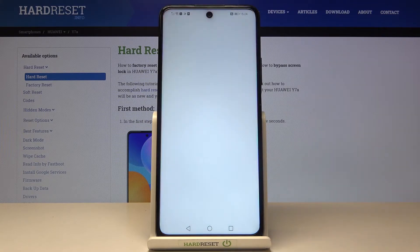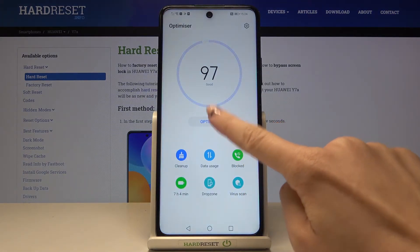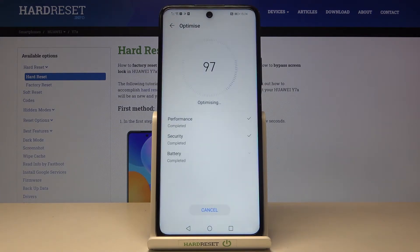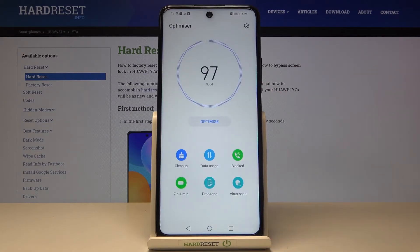Next, open the Optimizer app. The first step here is to click on Optimize. It will run automatically and all actions will be completed. Click on Optimize and the operation is finished.